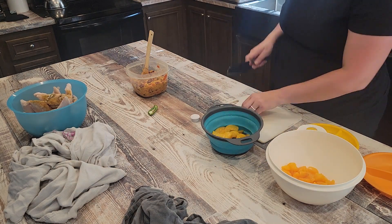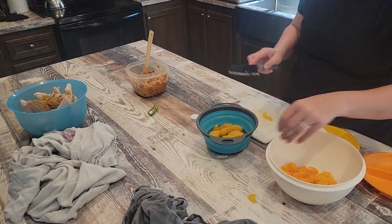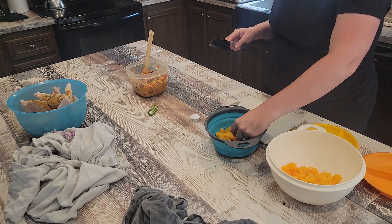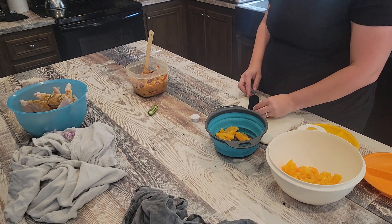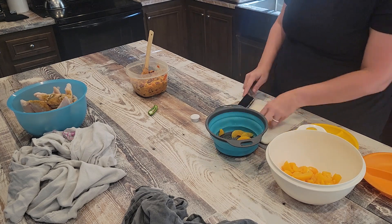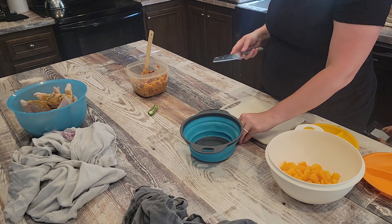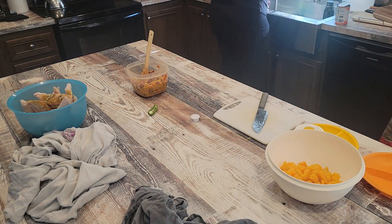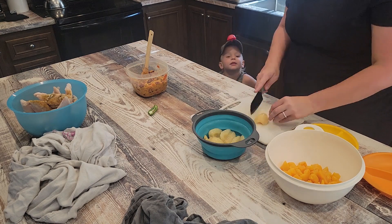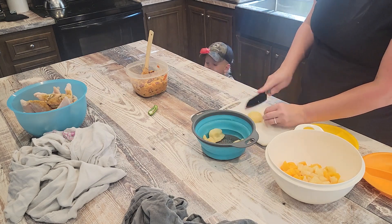We sat outside and ate, and Carter ate most of the bowl by himself. Now I'm making a super quick fruit salad — just trying to get stuff my kids will eat. I drained a can of mandarin oranges, drained and rinsed a can of peaches, and a can of pears. I diced up the peaches and pears, sliced some bananas, added some grapes, mixed it all together, and called it fruit salad. My kids gobbled it up.